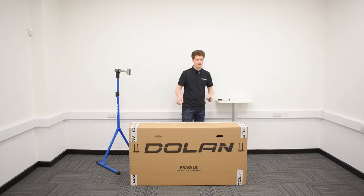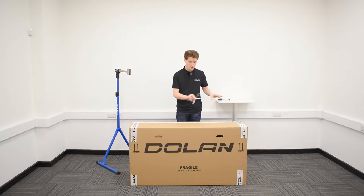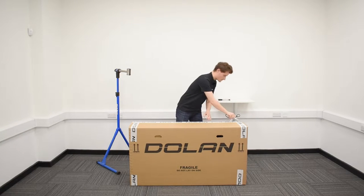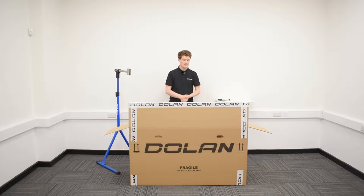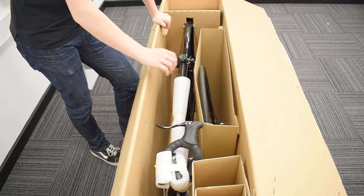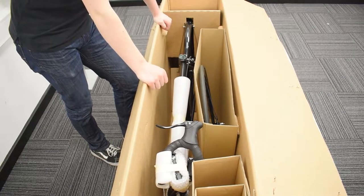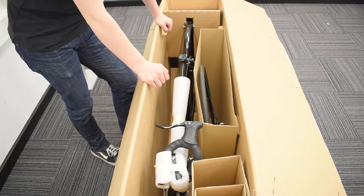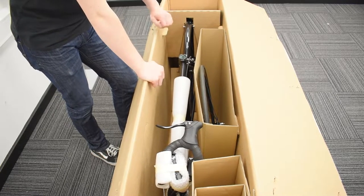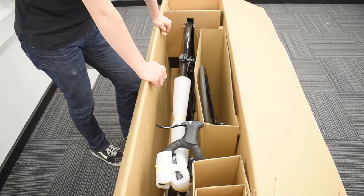Step one — take those scissors and cut open your box so you can look at what's inside. This is what your fixie should look like when you open the box: your handlebars will need attaching, your front wheel will need attaching, and your seat post will also need attaching, which can be located next to your rear wheel.